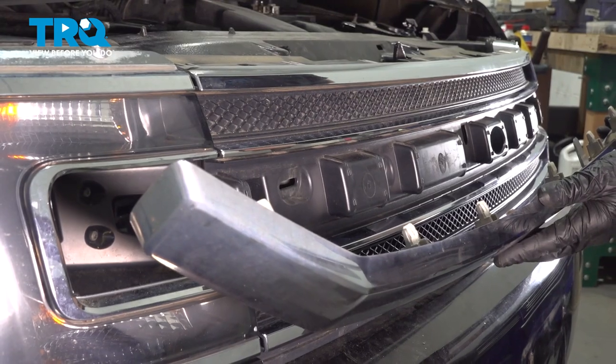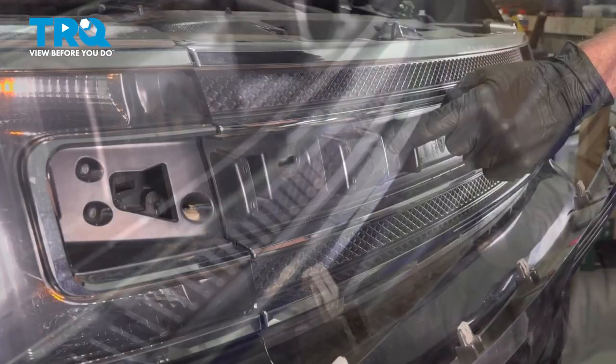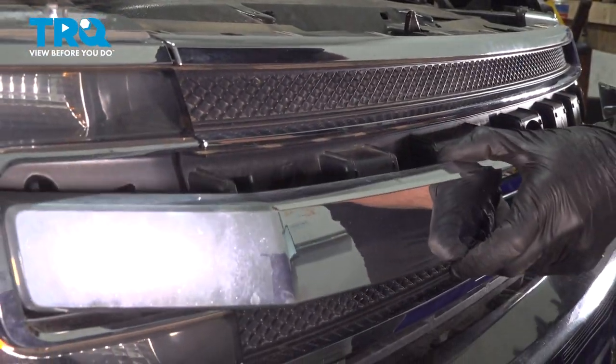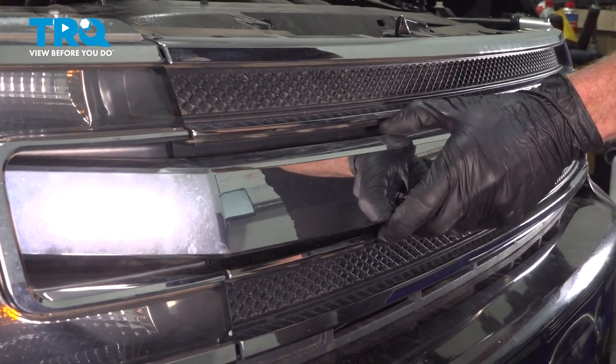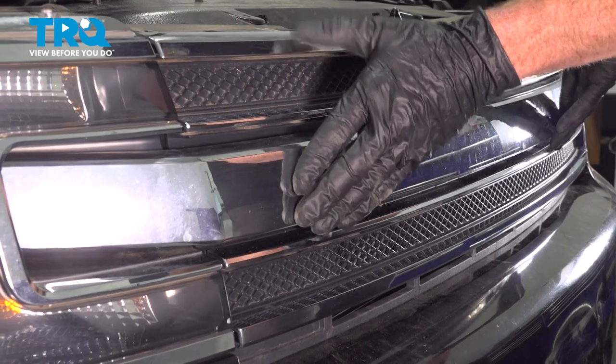Now we can put on the forward trim piece. Keep in mind you have several push clips making their way across that need to fit into their corresponding slots on the vehicle. We'll get that aligned and press it in.